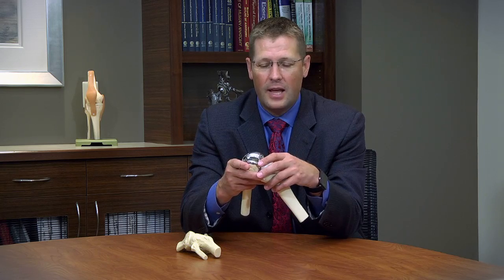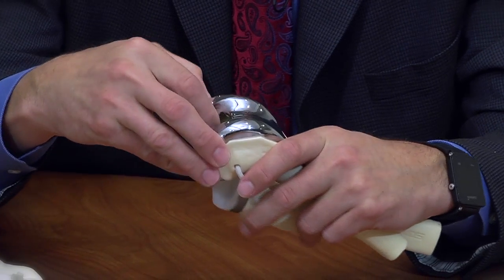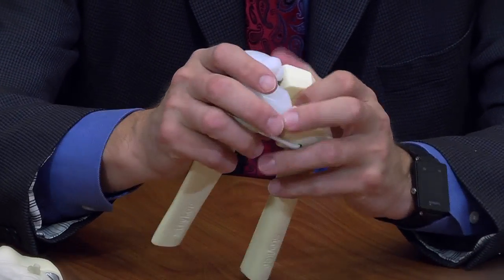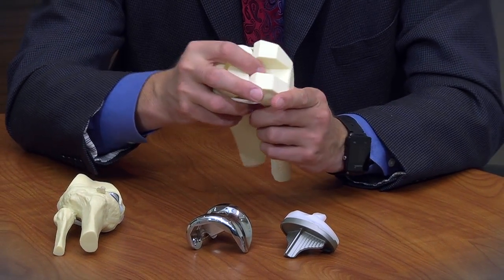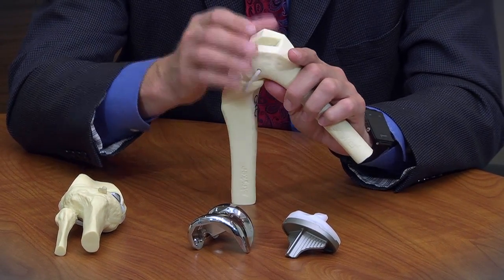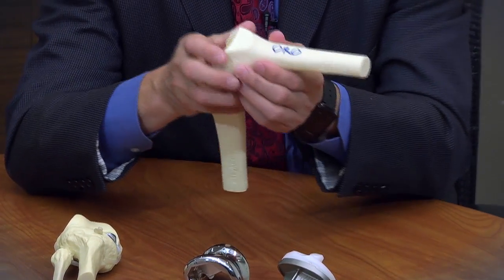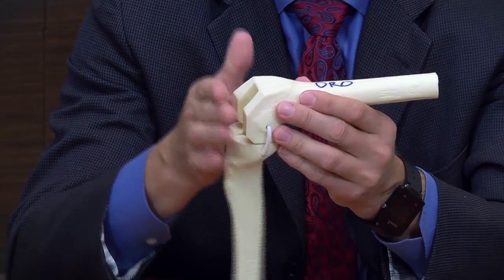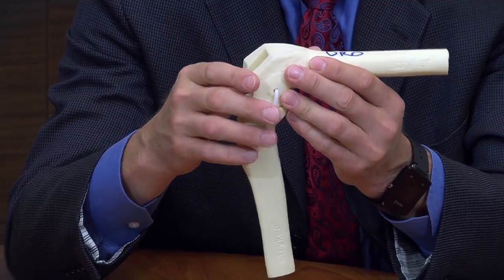On a knee replacement, we first open up the knee that covers the end of the thigh bone. We have a tibial or shin bone piece that covers the upper end of the femur. The first thing we do is make bony cuts based on our alignment that shave off just a small amount of bone — typically not more than about eight millimeters off the end of the femur, the front and the back.